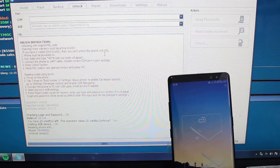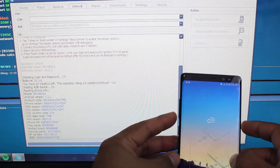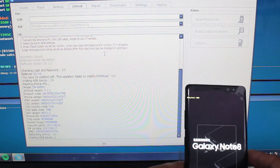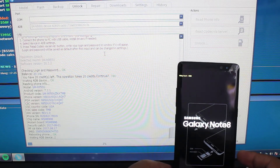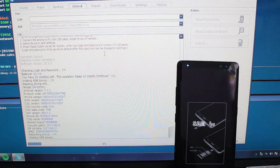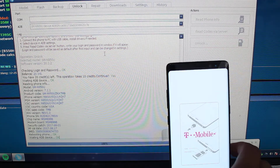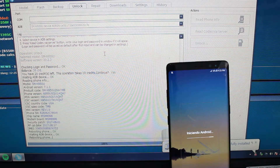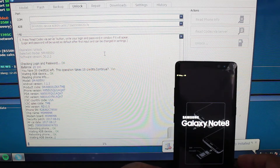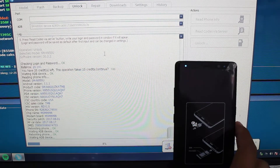We're going to click yes. And let's see exactly what it does, because this is the first time I'm actually doing this. The device has rebooted about two times now.